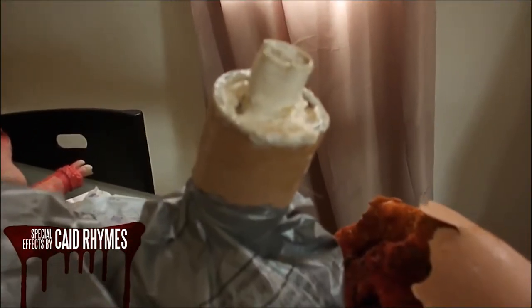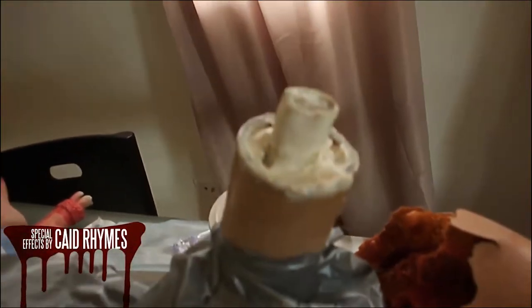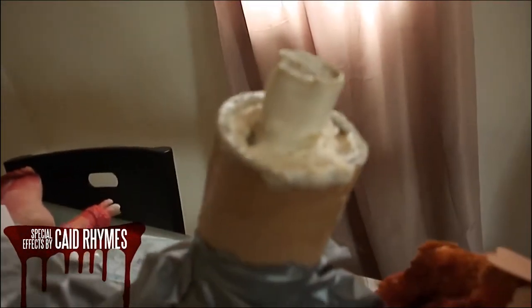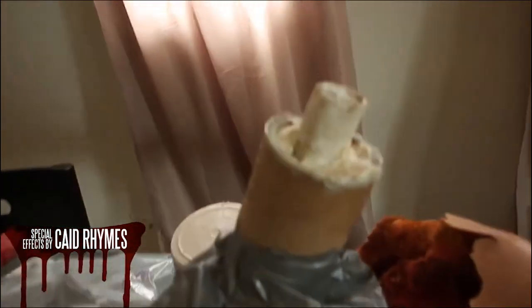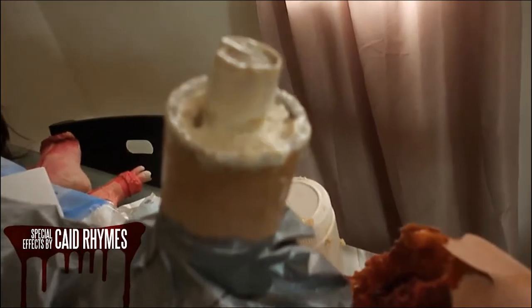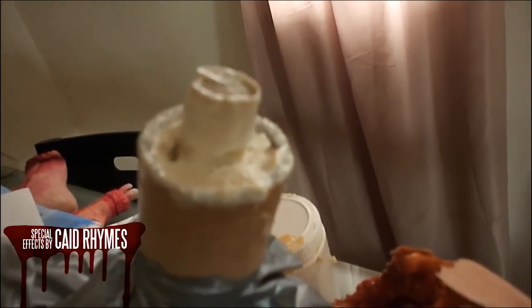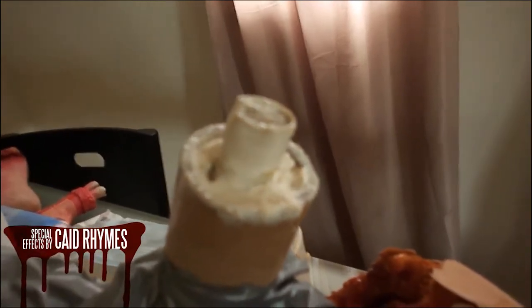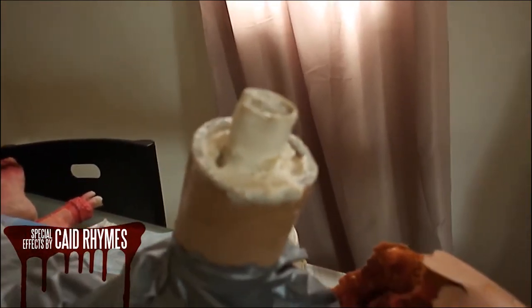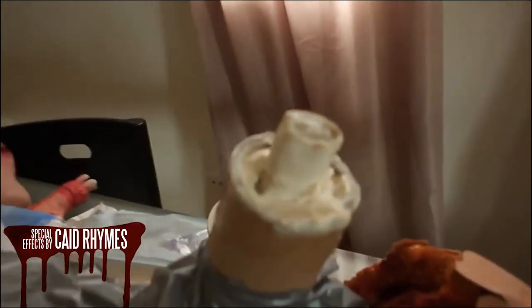Just letting this dry and we'll be back soon to colour. With latex, you can tell it's dry when it gets that yellowy opaque look — especially at the top there. If it's still white, that means it's not dried yet. Today it's very wet, and the more humidity there is, the longer it takes for latex to dry.